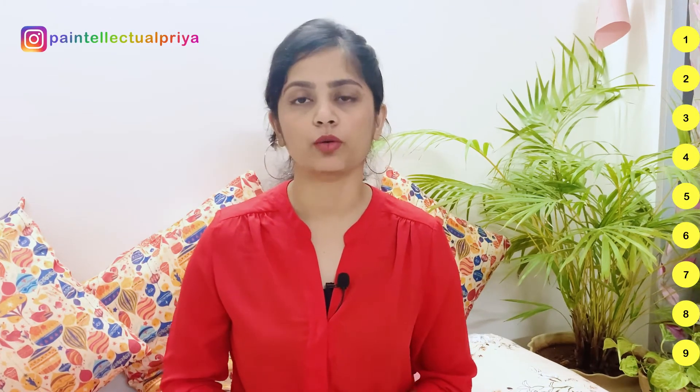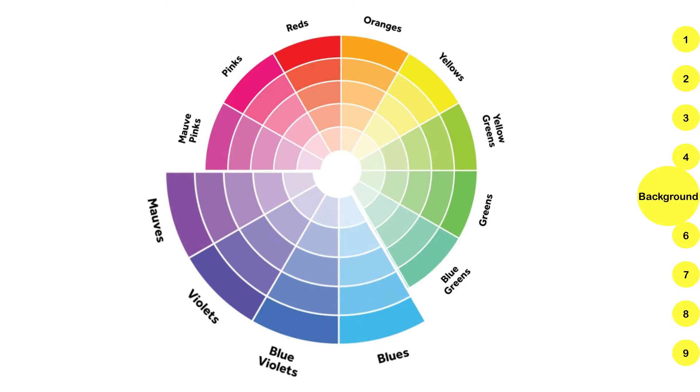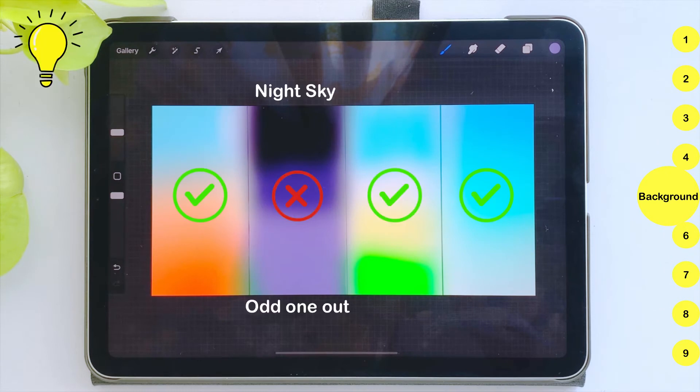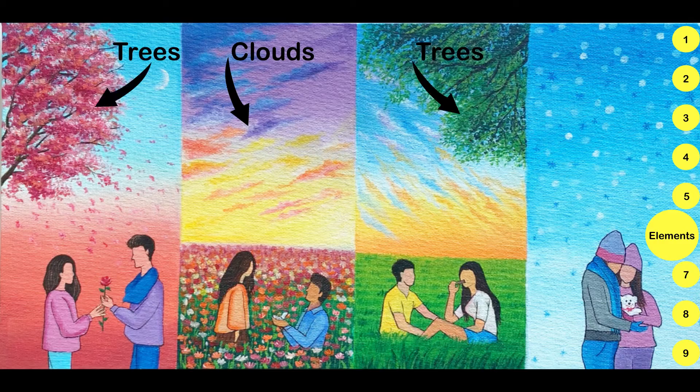Now I will tell you something about what I considered during planning. First of all, I thought about what should happen in the background, and I decided to go with landscape backgrounds. Next, I decided which colors to use in the background, going with colors from a color palette. I feel color harmony should be maintained while deciding the background. For example, if I had a night sky in one artwork, that won't complement the others. I also had to decide what elements to add, like clouds, birds, trees, etc.